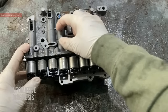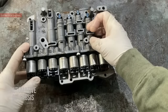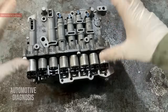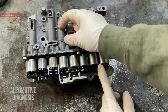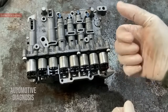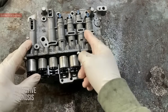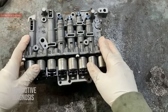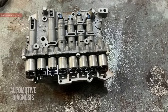Inside the valve body, we also have control valves with springs — they are not all exactly the same. If you don't tighten the bracket back up and you turn the valve body, all the solenoid valves will fall off, and then the internal control valves will follow. You'll end up with many components on the bench with no idea where they go. I'm going to share information for all those control valves — their direction and how to install them — in the description and here in the video.